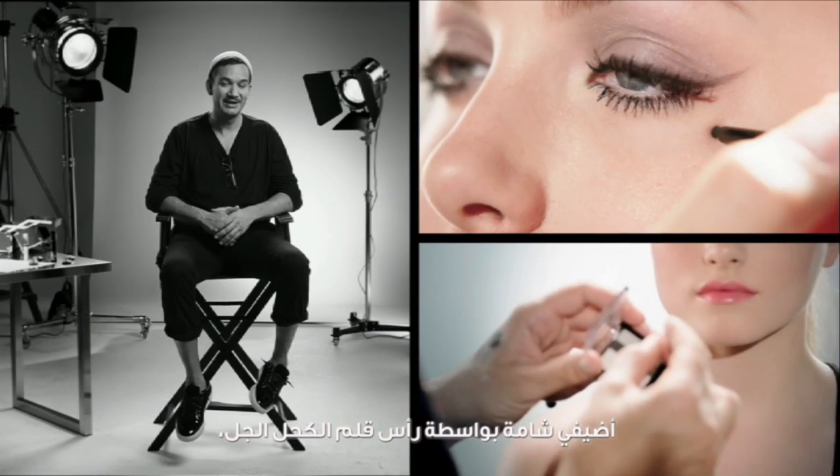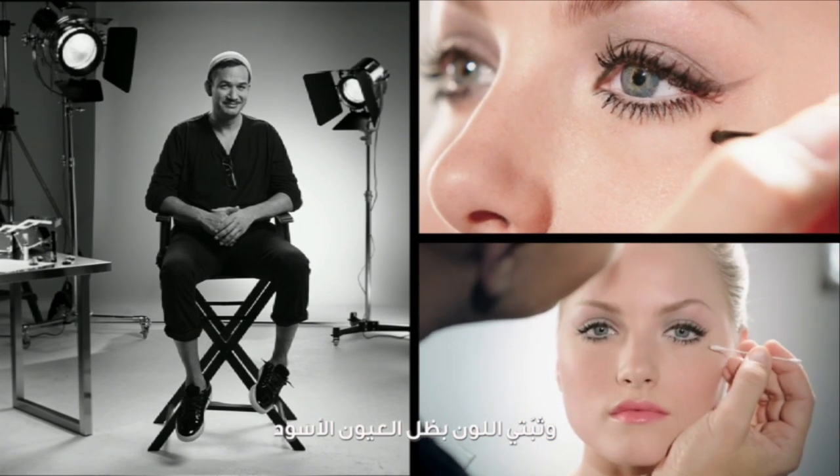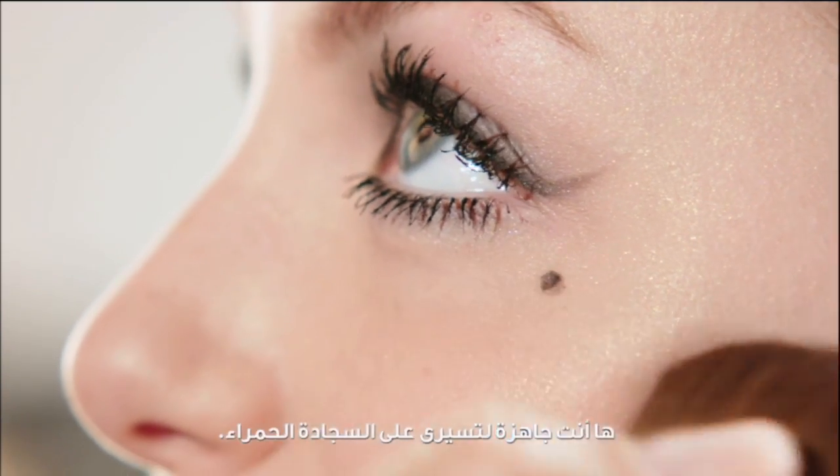For true glamour, add a beauty spot using the tip of the gel eyeliner, and dot black shadow on top to seal. And you're red carpet ready.